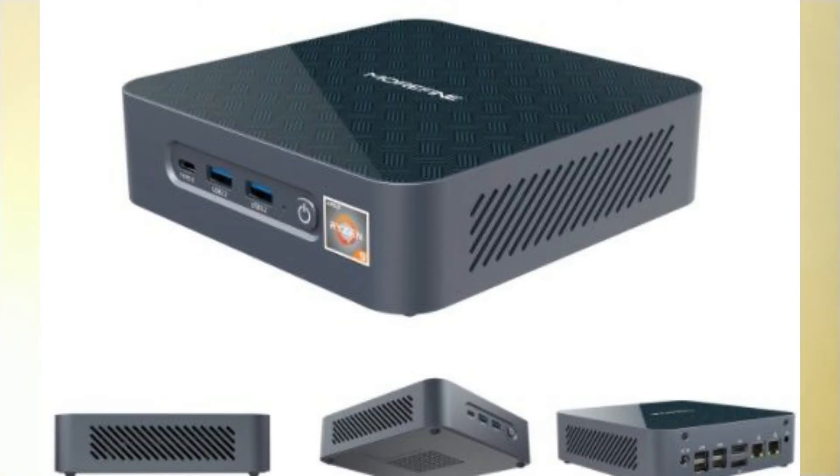The USB Type-C DisplayPort output supports 4K at 60 Hz. The whole unit is housed in a small aluminum-magnesium alloy quadrangular case — compact size with heavy performance. For cooling, it features a fan exhaust system internally. This is the Morphine S500.